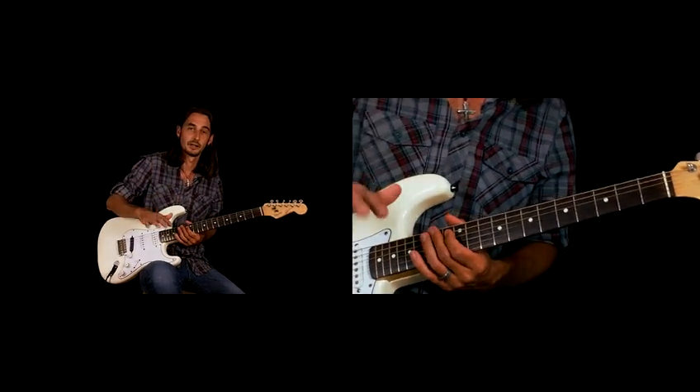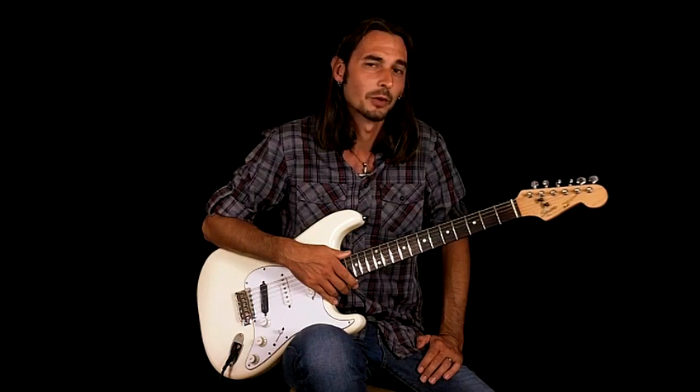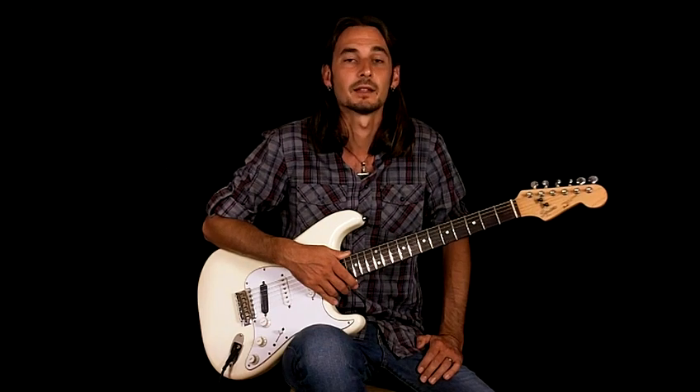And we're back into the verse again. So that's it for Catfish Blues — it's also known as Rolling Stone if you're trying to look it up. Thanks to Everett from Fayetteville, North Carolina for sending that in. We'll see you in the next lesson.